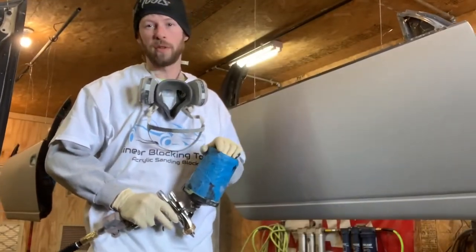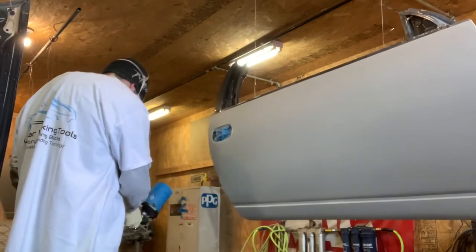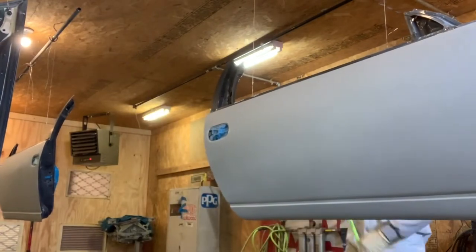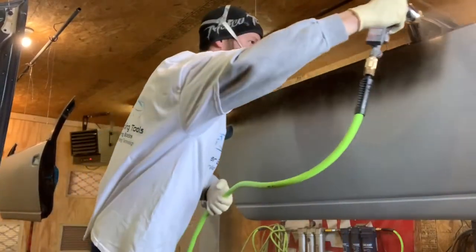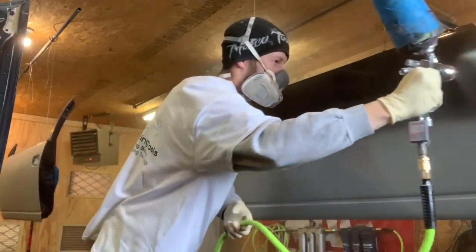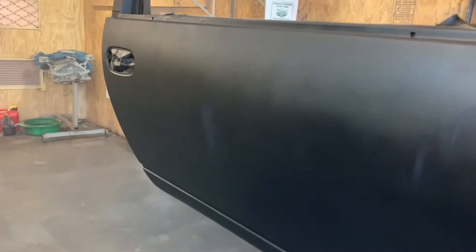We've got the MP172 epoxy in the gun and we're going to use it as a sealer. After spraying the sealer, I've got some black base coat on now.